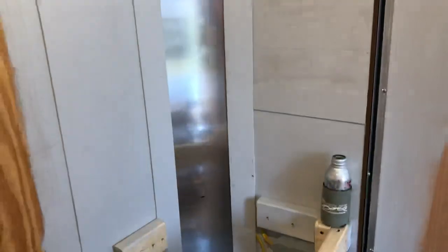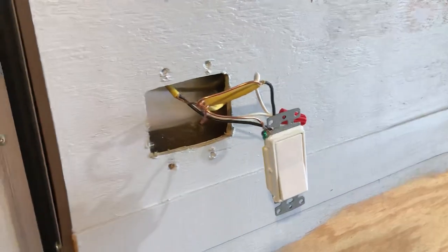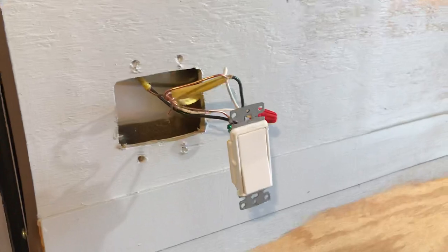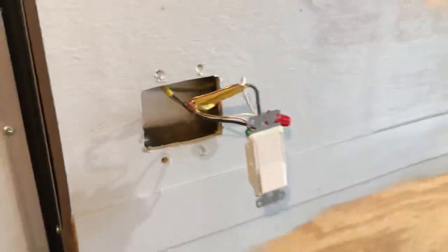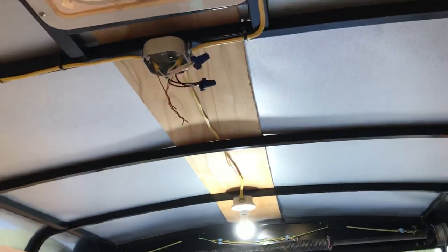That other wire that runs out of the panel runs over and down to here, feeding to this switch. I'm going to run my outside lights and my inside lights off these two switches that will be here. The switch leg runs out of there, comes up to here, and splits off for that light box there and the one in the middle right here.